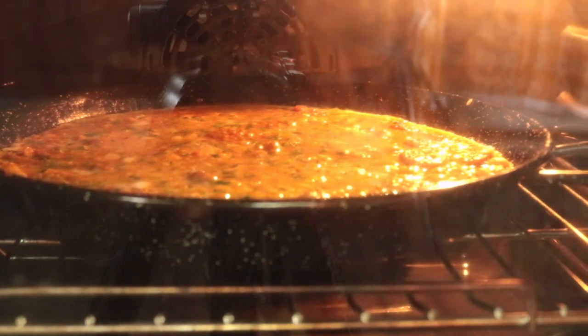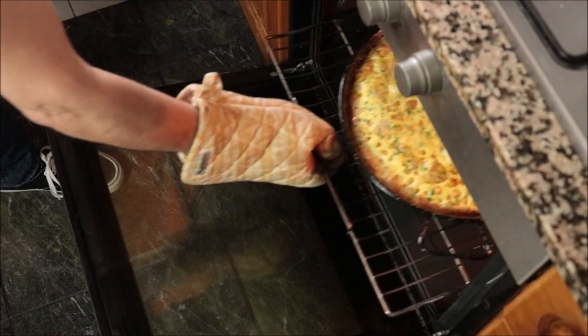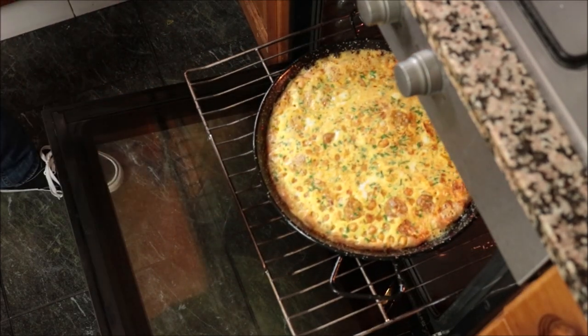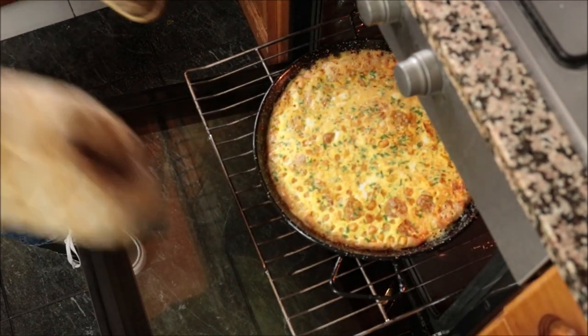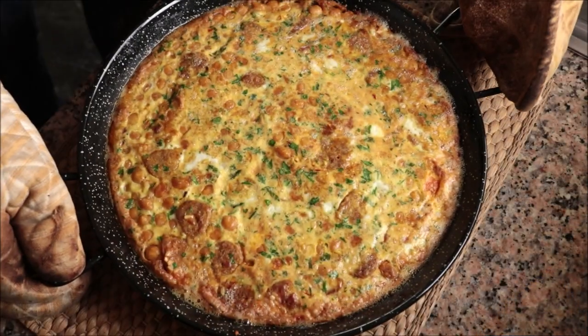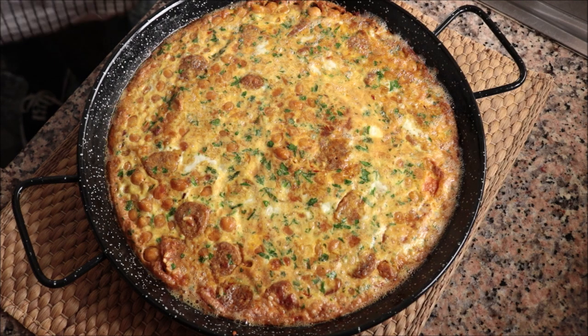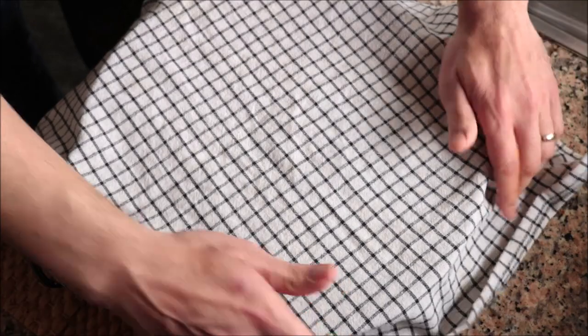After exactly 10 minutes, this rice dish should be perfectly cooked with that layer of egg giving us a beautiful crust. Remove it from the oven, cover it with a dish cloth, and let it sit for about five minutes. This is such an important step — by putting a cloth on top, all that steam that stays in there is what's going to finish cooking all that beautiful rice.